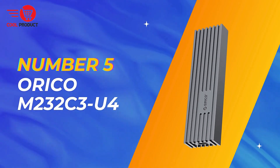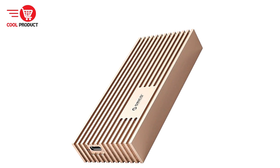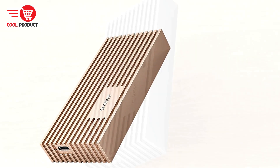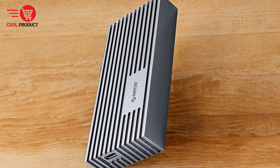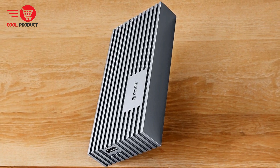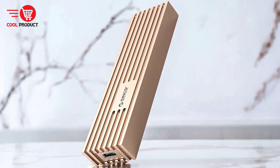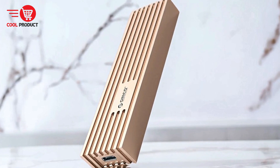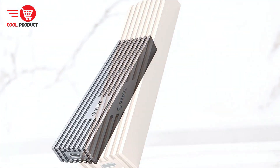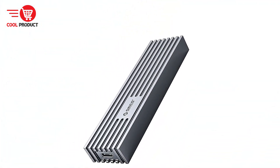At number 5 we have the Orico M232C3U4 NVMe M.2 SSD enclosure. It is designed to offer high-speed data transfer, superior heat dissipation, and versatile connectivity options. With a focus on performance and data protection, this SSD enclosure is suitable for tech enthusiasts and professionals alike. In this review, we will delve into its key features, pros, and cons to help you determine if it meets your storage needs.